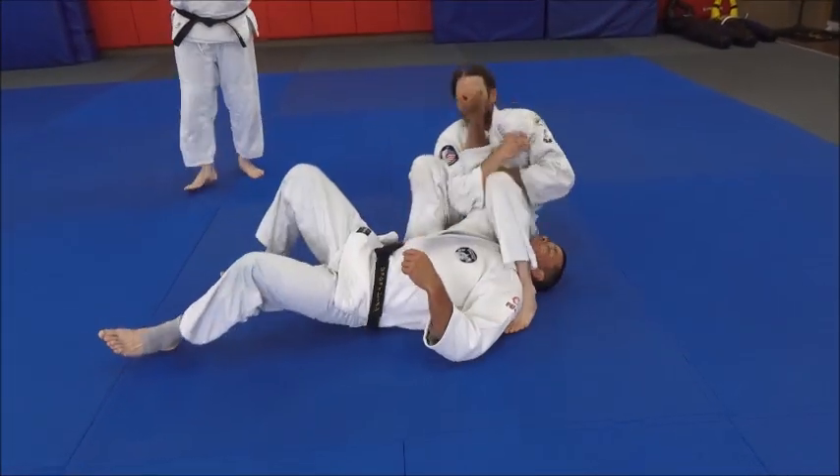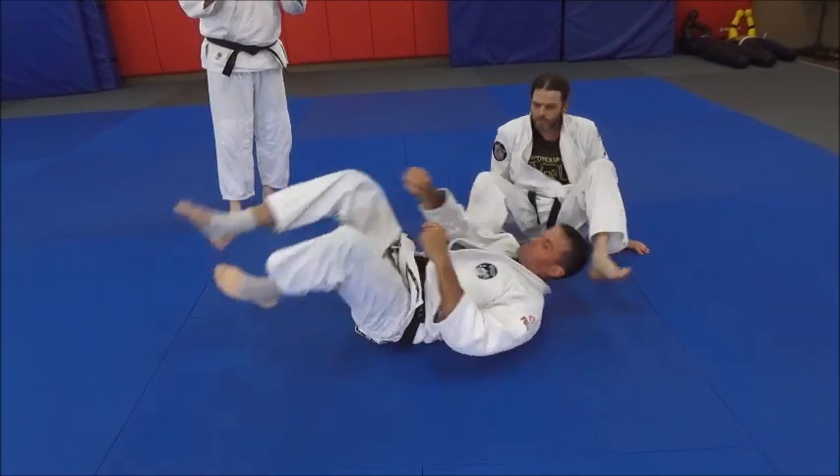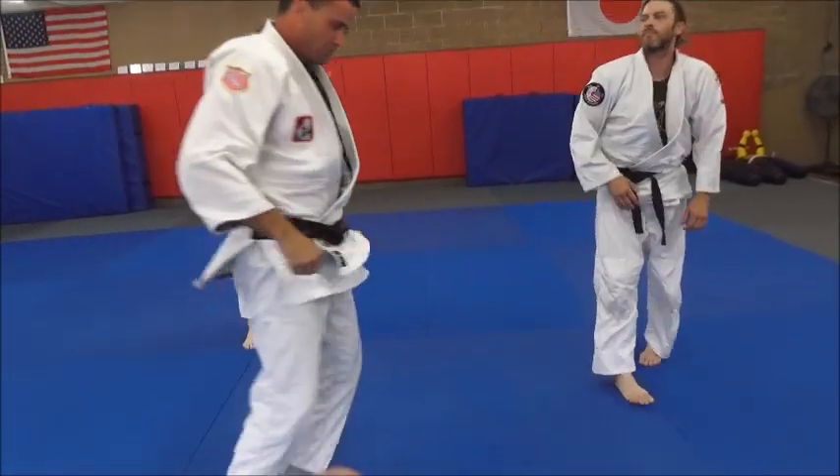See the closeness in body space? That's essential for this thing to work. You've got to close the body space — that's why it works.